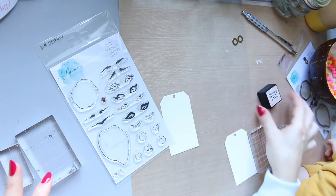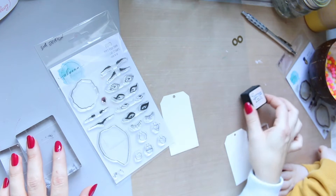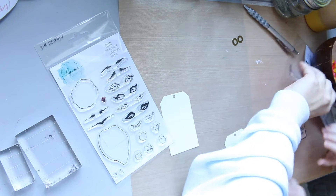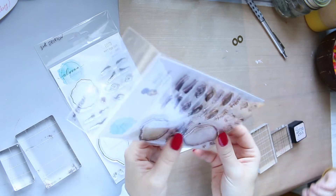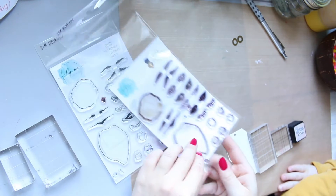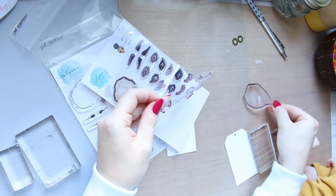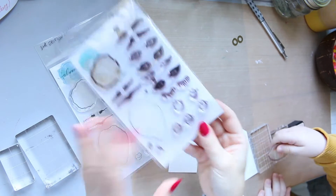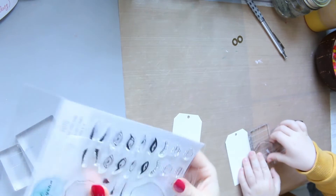And then we have ink, which is Tim Holtz Distress Ink in Tattered Rose. I've got a stamp set, Mason has one as well. Since I made them I have quite a few for myself — and for Mason too. So we're going to use the face base. There is one for you, sweetheart. You need to apply it onto the block. Watch mummy — in such a way that it sticks.